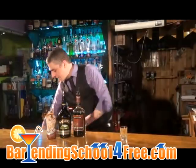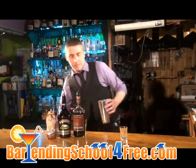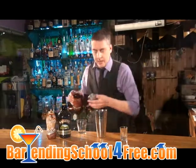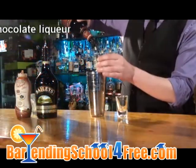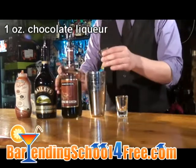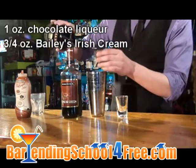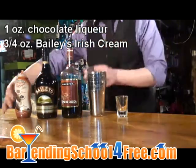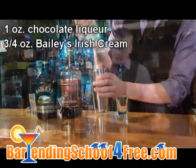I'm going to start by icing our shaker tin down here, and we're just going to make this into a shooter. So we're going to do an ounce of chocolate liqueur, about three quarters of an ounce of Baileys Irish Cream, and to that we're going to add some caramel.